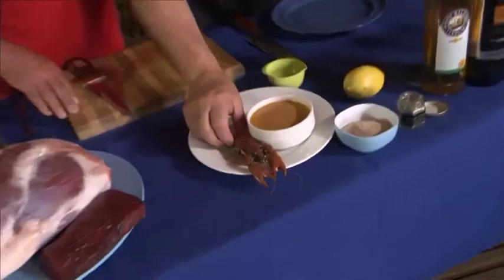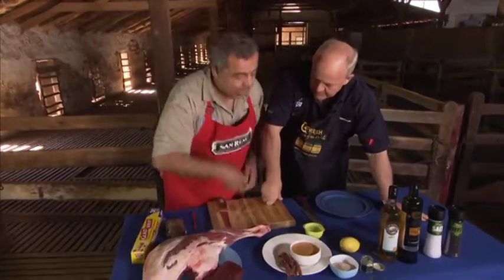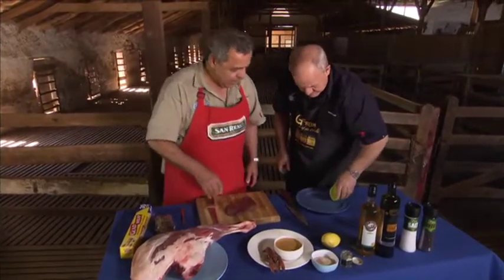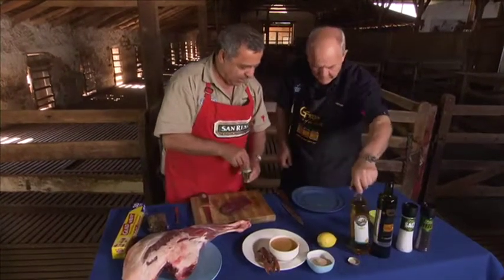I had to use them to make the yabby bisque to go with this venison — to do the venison in lemon myrtle. So if you can put the juice of half a lemon in there, which you've already squeezed. And if you can put about a tablespoon of the white wine vinegar.